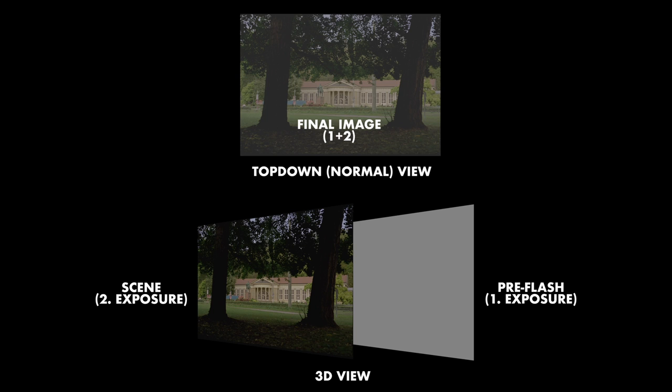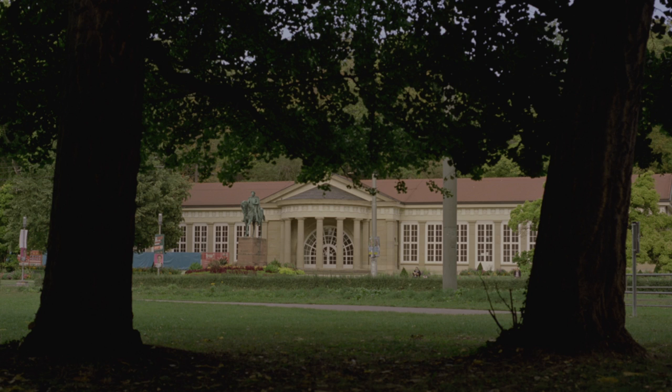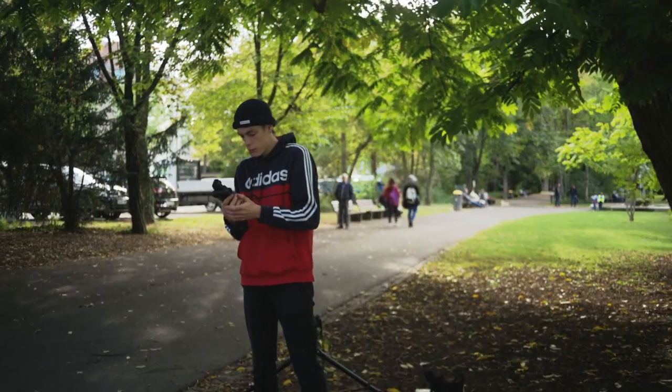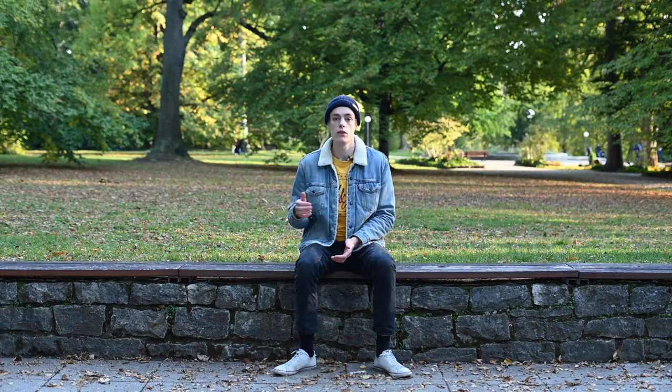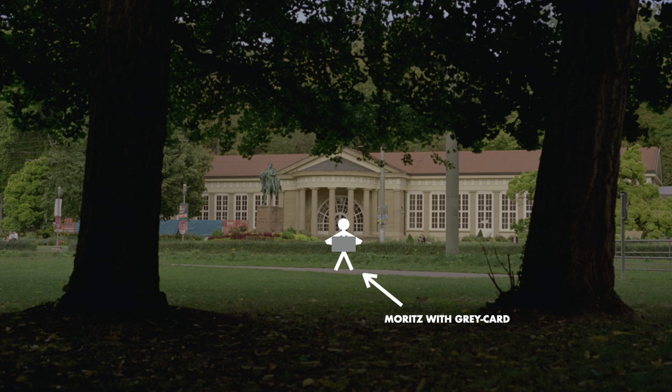Basically what you're doing is making a double exposure. On the first scene, as you can see here, we had a park with a house in the background and some very dark trees in the foreground. We metered the scene with our Sikonic 508 light meter using the spot meter function. I had Moritz, the cameraman, stand in the middle on the walk area, hold the grey card up, and I measured for the scene.